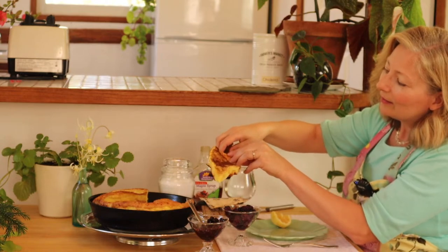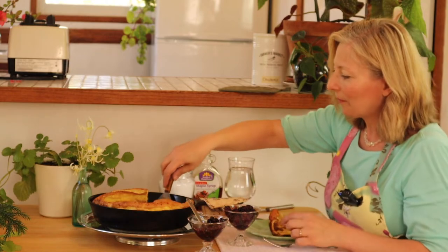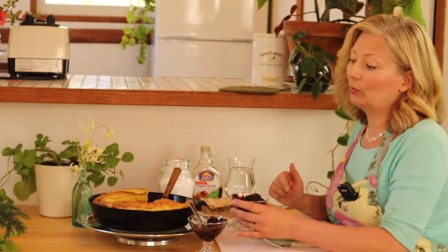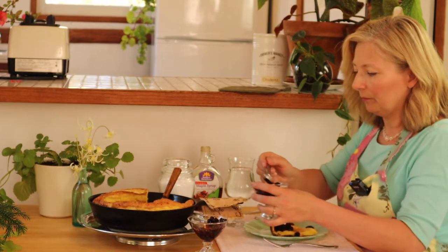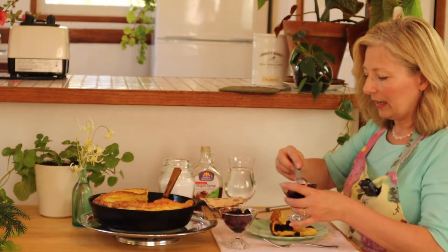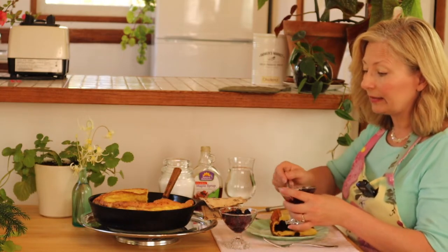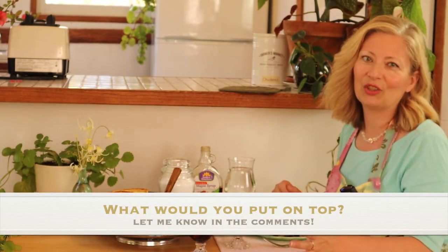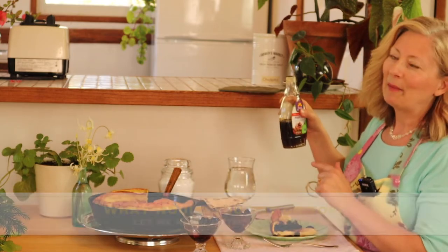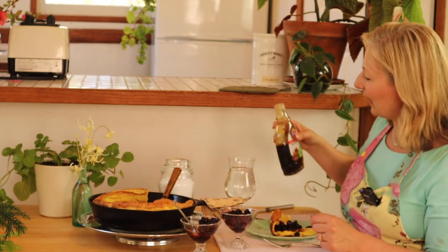There we go — a nice golden wedge. For toppings, you can be creative and use what you like. We have frozen berries because we pick a lot of berries in the summer, so I'm going to put some blackberries and some huckleberries on top of mine. Sliced bananas are nice, warm applesauce is really good. Any kind of fruit you enjoy — from peaches to cherries to berries — is really nice. Maple syrup is always a win, and I like to put a little bit on top of fruit too.